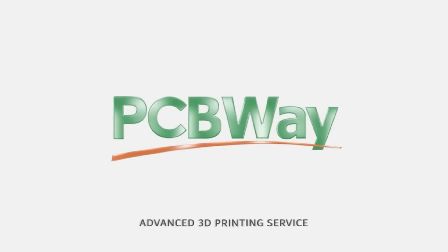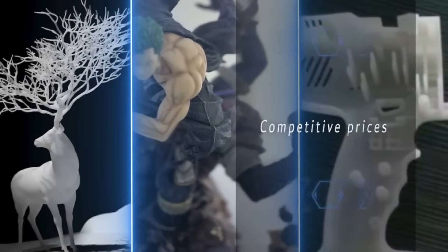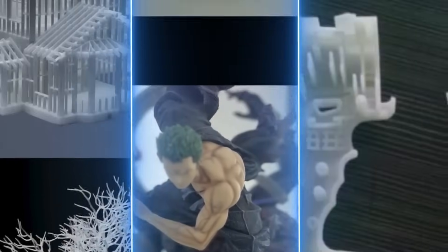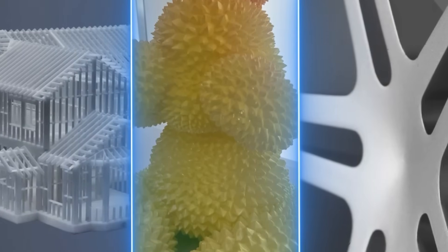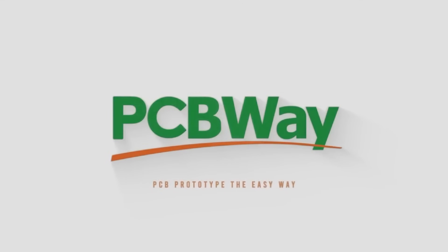Huge thanks to PCBWay for sponsoring this video. I have used PCBWay many times for SLM parts and even CNC parts. Just like the name suggests they do PCB machining, they also do CNC, FDM, and SLA printing, and I'm sure there are some other manufacturing processes I'm missing. Once again I want to thank PCBWay for sponsoring this video and I look forward to future projects using their services.